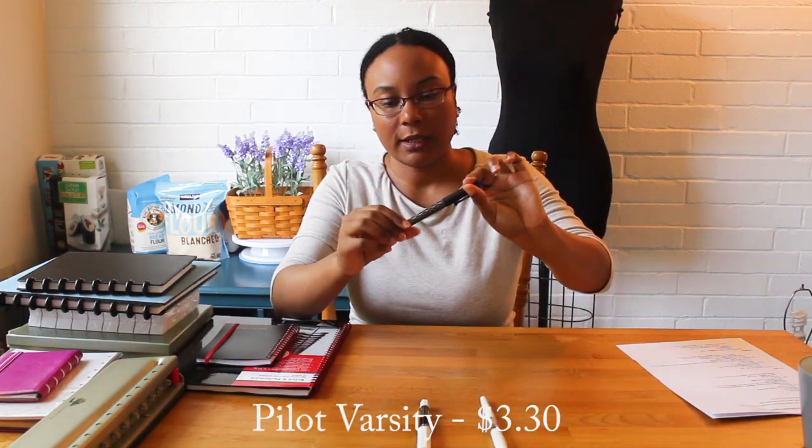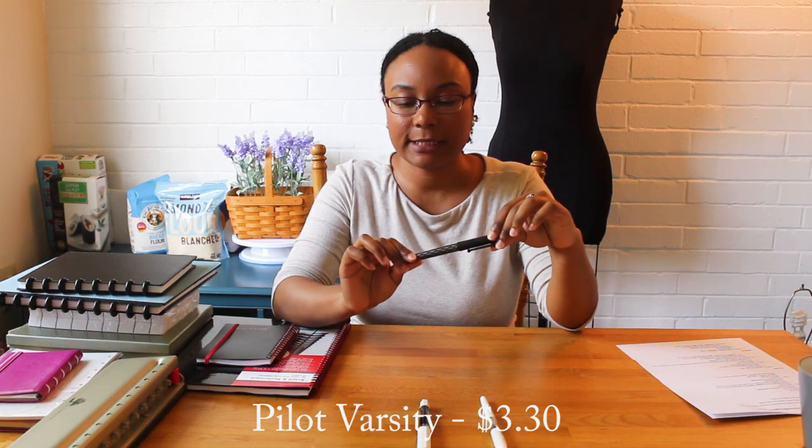The pens are in price order from lowest to highest. The first one is the Pilot Varsity. It's just under four dollars, and on Goulet they sell medium nibs. I'm not sure if they come in different nib sizes, but I've only seen them on Goulet in medium. They come in a lot of different colors and they're really great because they are good throwaway pens. They're meant to be thrown away, but you can also eyedropper convert them, which is fantastic because you can increase the ink capacity — great for students who don't want to worry about running out of ink.